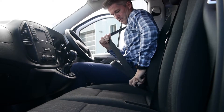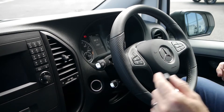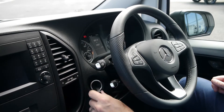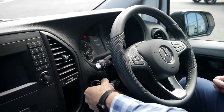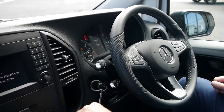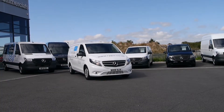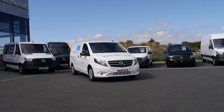Once in the vehicle, check that the seatbelts work correctly, seats are secure, and that your view isn't obstructed by stickers or vehicle dirt and damage. When turning on your engine, take a moment to make sure all vehicle management lights are checked and acknowledged before setting off.